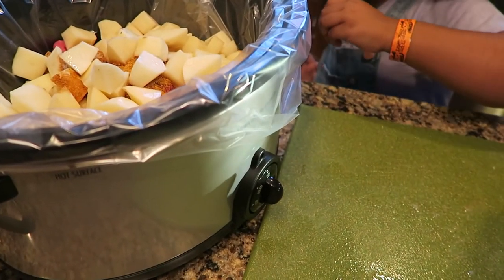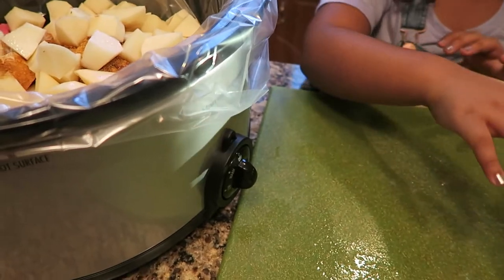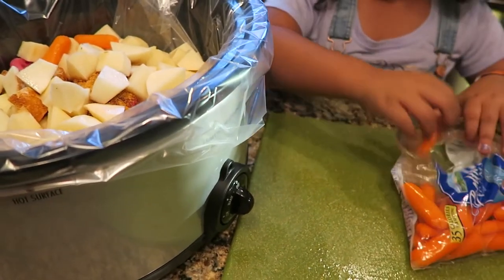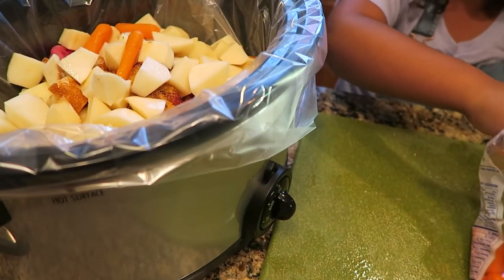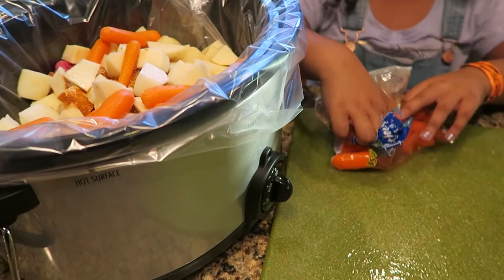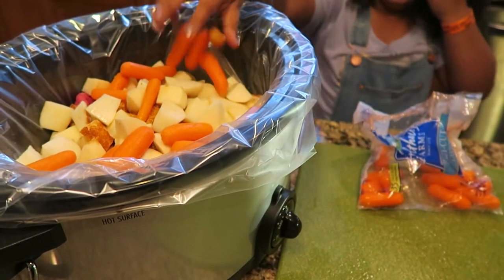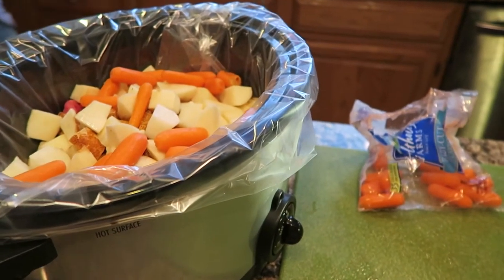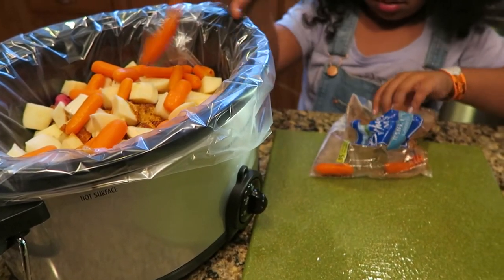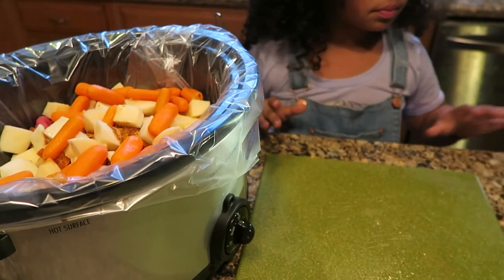We usually just do carrots and potatoes for our vegetables. Then we put some carrots in — which no one in the family really likes except mommy! I like carrots with this dish. I think carrots are a healthy snack or addition to dinner. Then we dump both jars of gravy in.